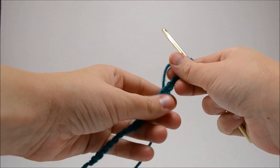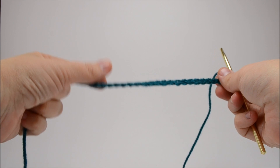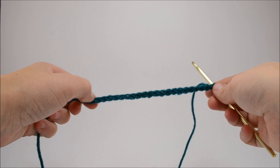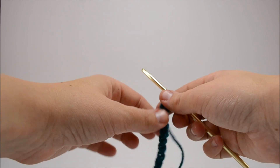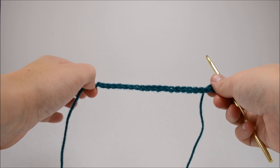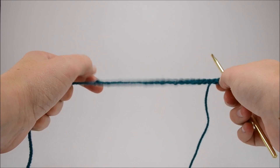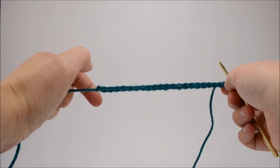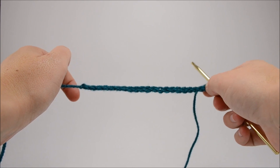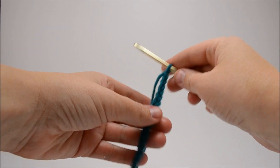The first thing you need to do is decide how long you want it to be, just like any other crochet project. When you work up your length, you're going to work in multiples of four and then add one for your base chain. So four plus one is five; four times ten plus one is 41. Multiples of four plus one is your base.